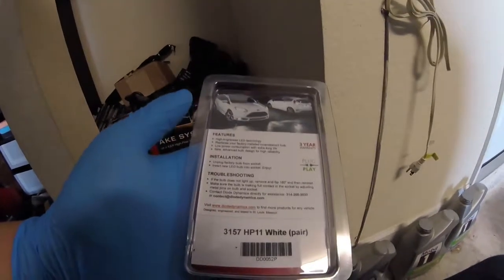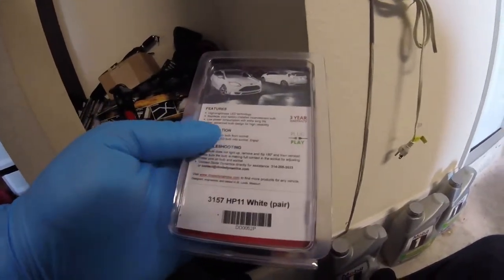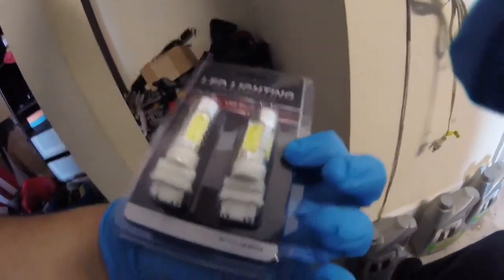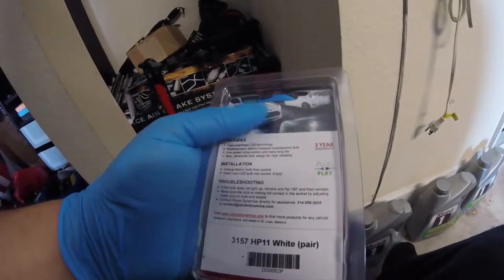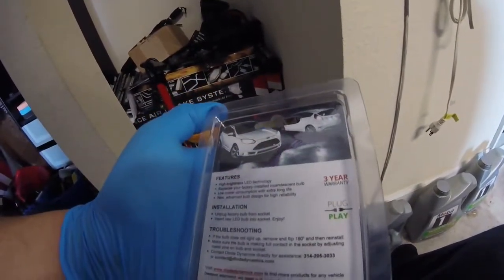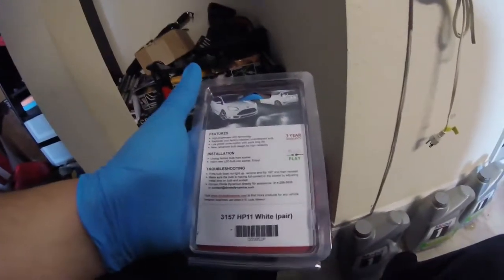Just to show you, this is the part number of the reverse lights I have. These are the second level of brightness, which is the same tier as the interior light. The cheaper one is brighter of course, but I want to be able to be seen from a distance. The last one is personally too bright — you don't want to blind anyone behind you. Same with the interior, you don't want it too bright. That's my personal preference.